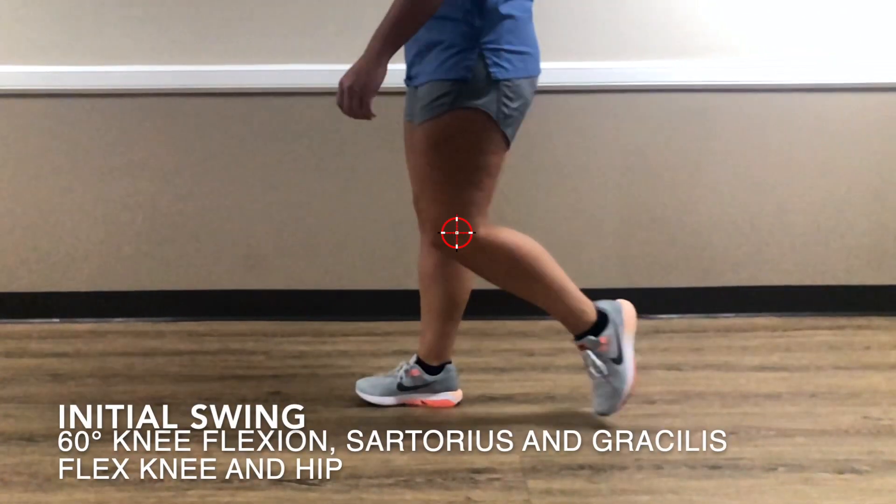During initial swing, we have the most amount of knee flexion at 60 degrees. The sartorius and gracilis are working together to flex both the knee and the hip in this phase.